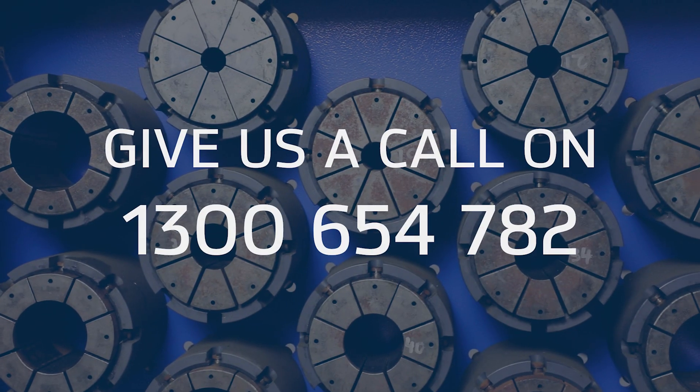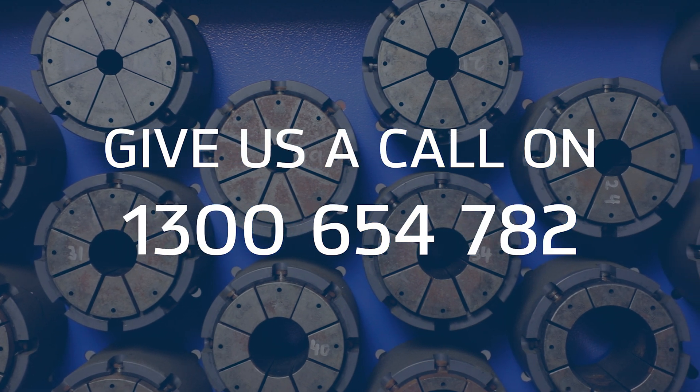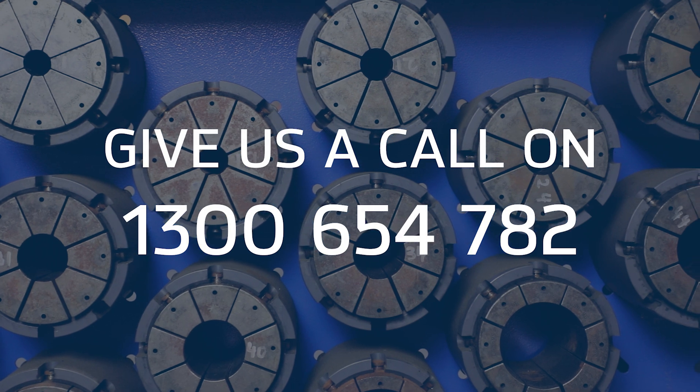We hope this helps. For more information on any of our crimping machinery, give one of our friendly team a call on 1300 654 782.